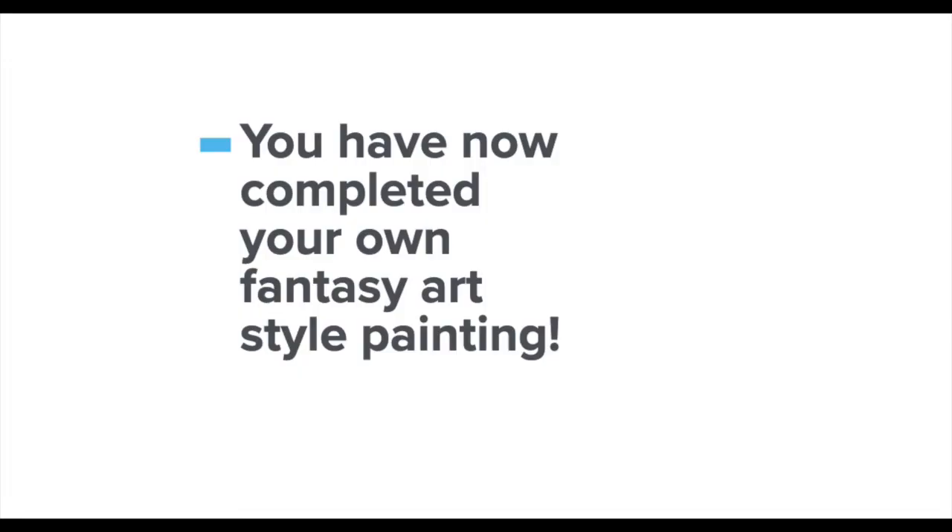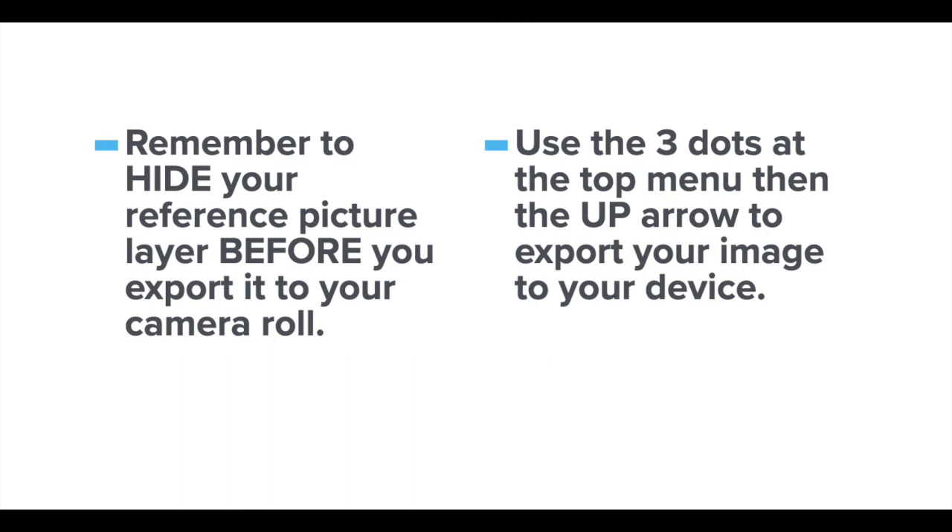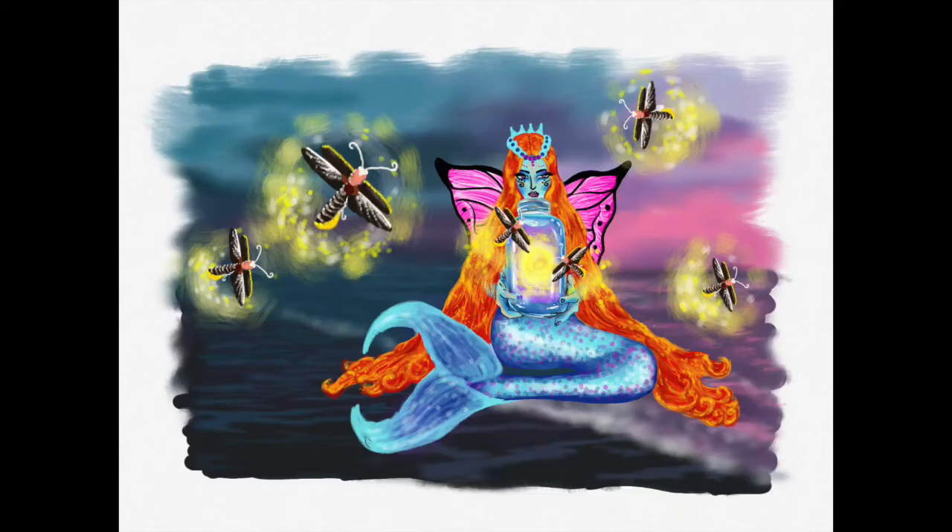You have now completed your own fantasy art style painting. Before you leave, don't forget to hide your reference picture and then export it to your camera roll so you can have a finished painting. We'll see you next time. Thank you.